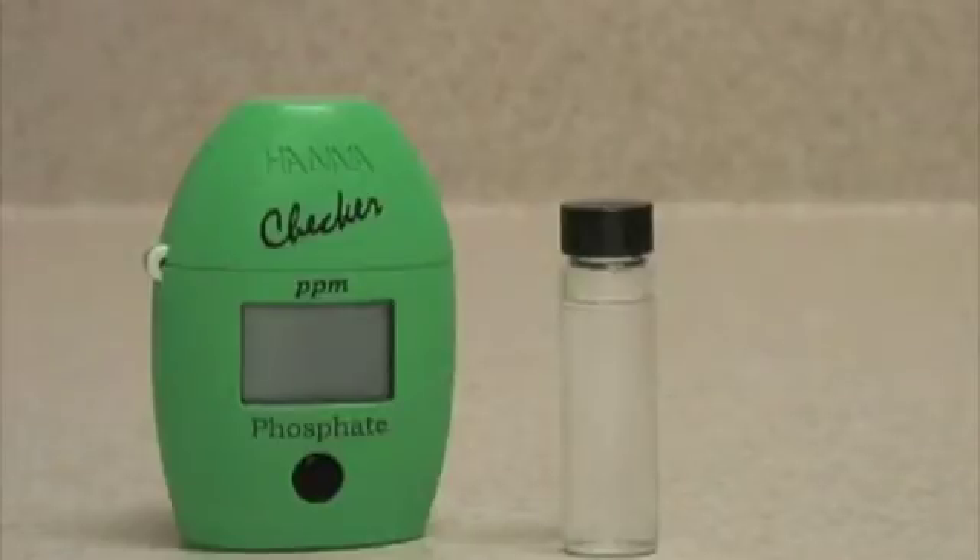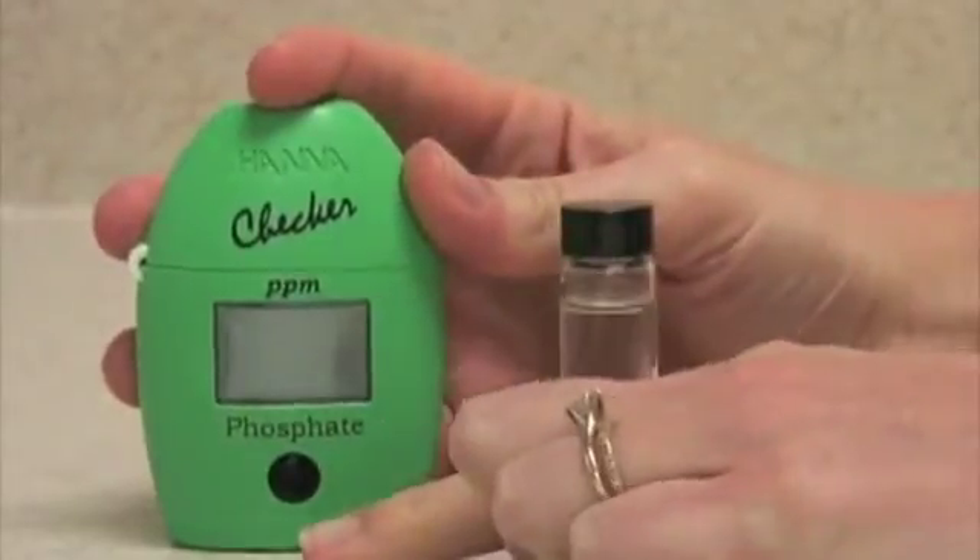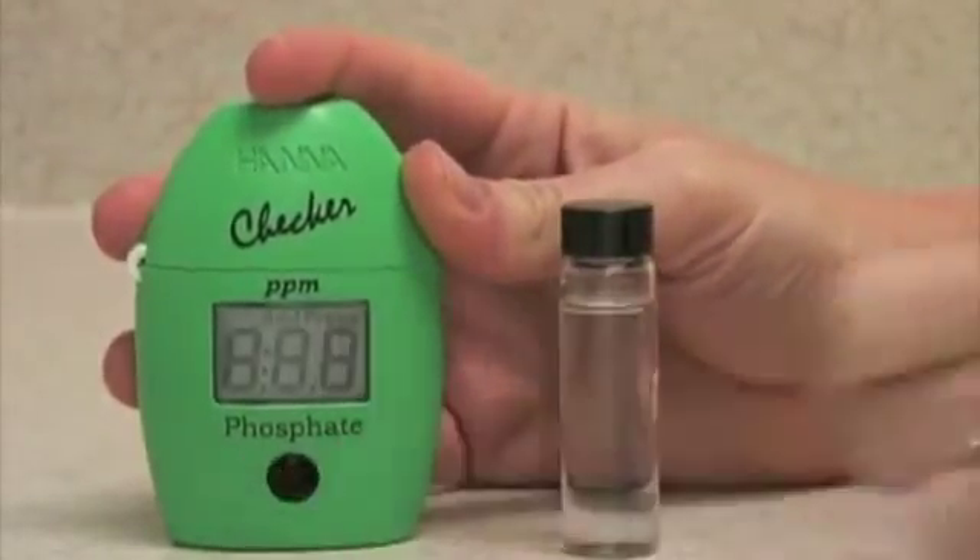This is the Hanna Instruments Checker HC Meter for Phosphate. This meter is very easy to use. To operate, it's a single push button. Push the button once to turn it on.